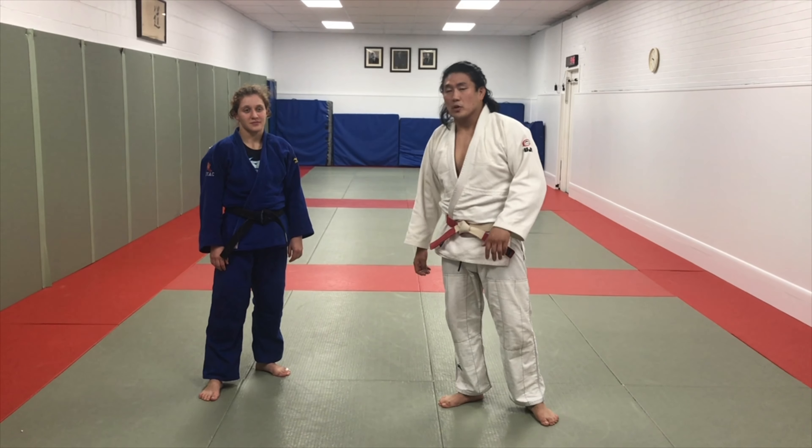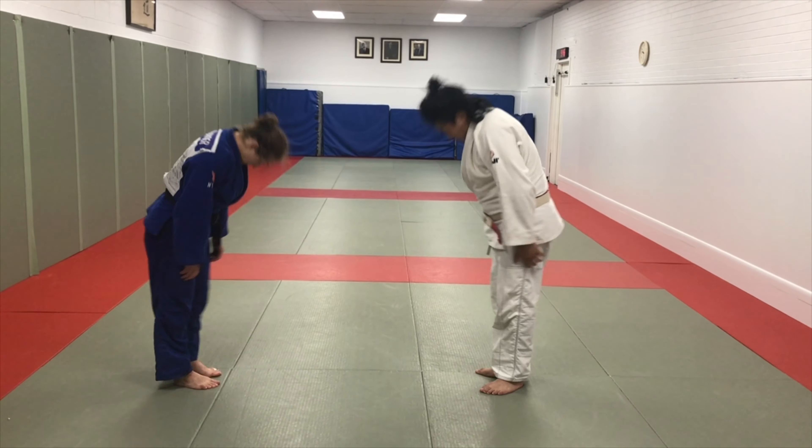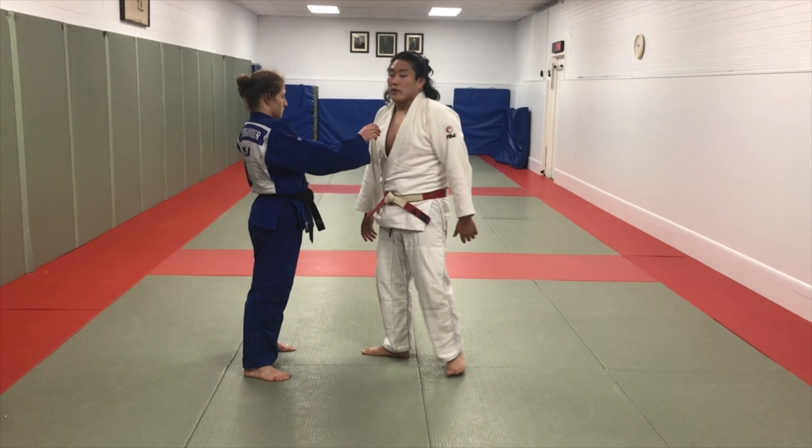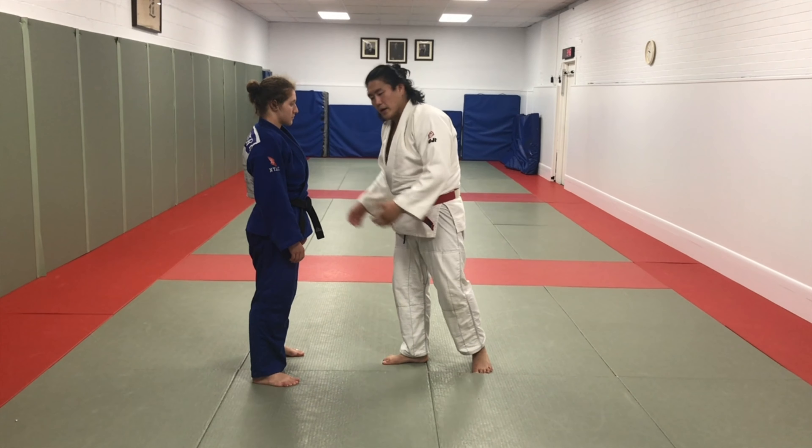I'm going to show you a sumi gaeshi for someone that's fighting in a BJJ stance. First and foremost, we have to determine right side versus left side and all these different configurations of the body.